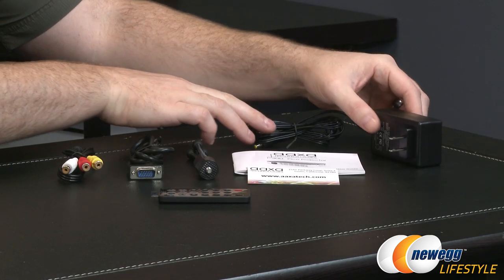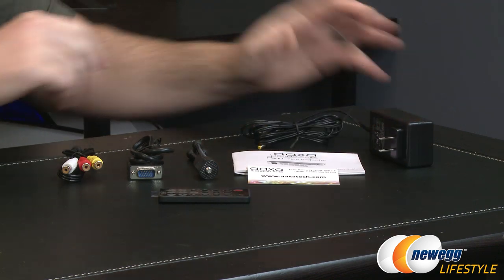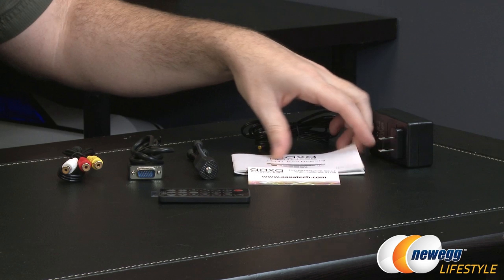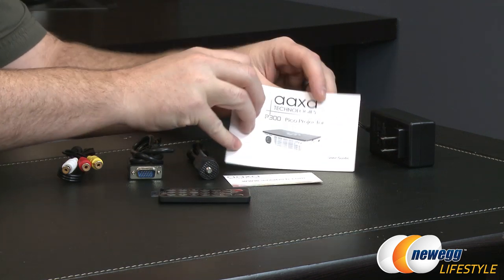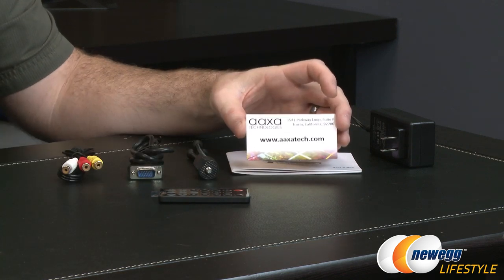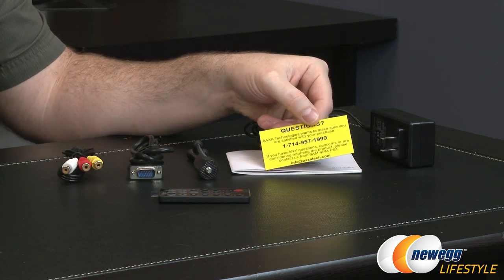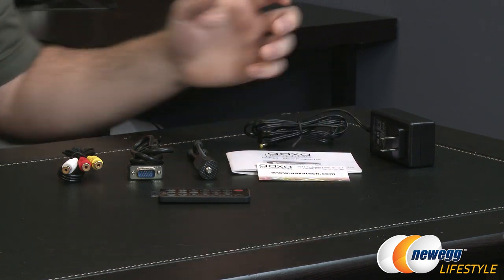Here's a look at the included accessories. You have an AC power adapter with a cable so you can connect that if you're not purchasing the sold-separately battery. You get a full user guide from AXA Technologies that will walk you through the setup and use of the product, as well as a little insert for contacting AXA Technologies if you have any questions or concerns.